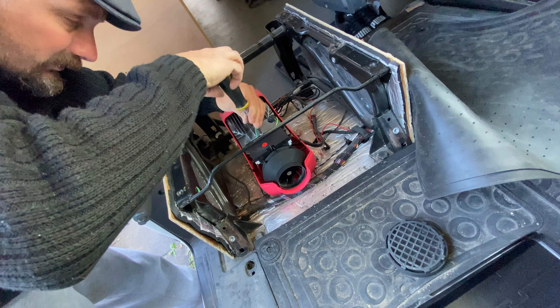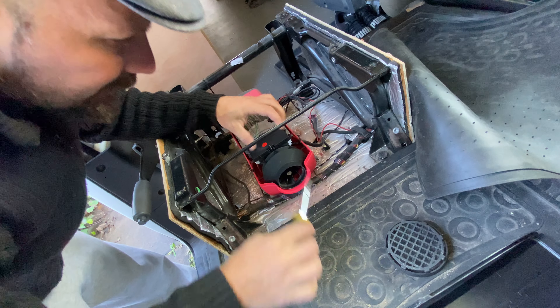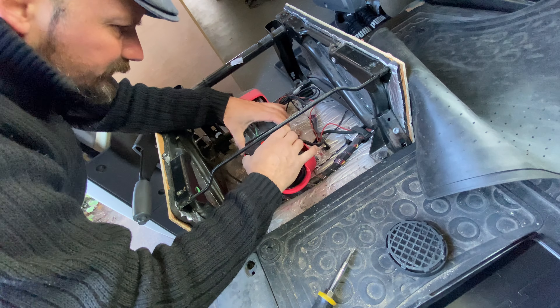You need a screwdriver to undo this screw, and you need pliers to squeeze these two clips — or actually, as it turns out, you can do it with your hand.